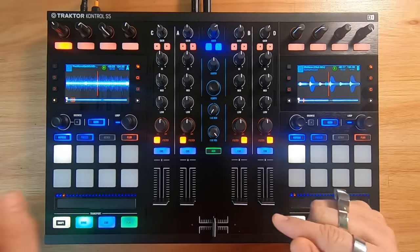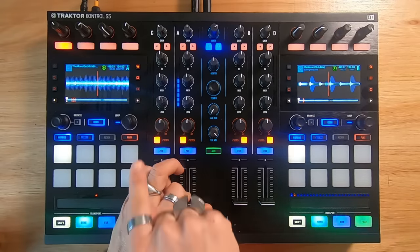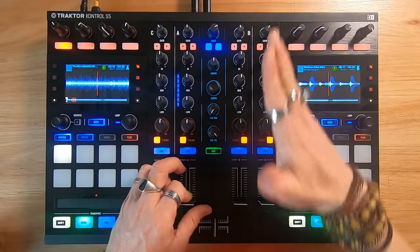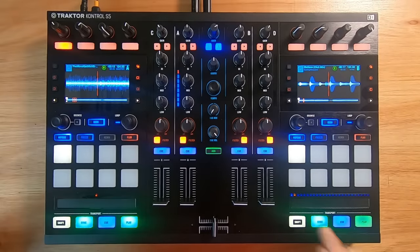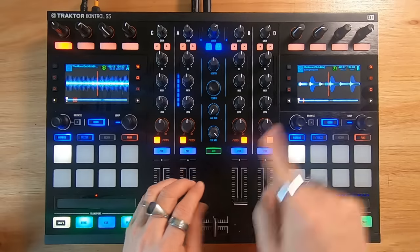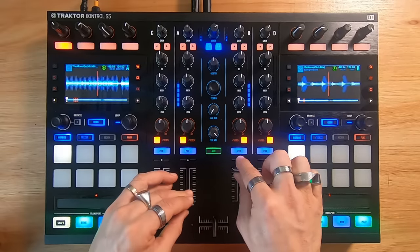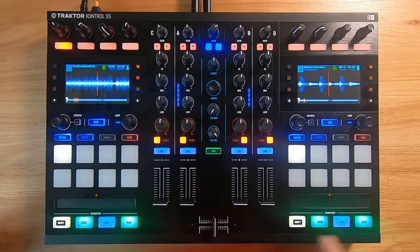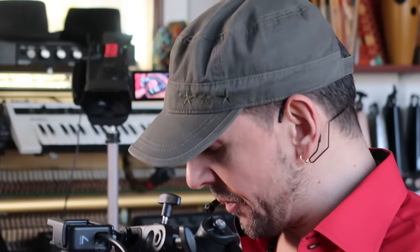Say that you are playing a track right here and you want to mix into the other one. Of course, it's going to have to go to the same rhythm. With these modern machines, you can simply sync and the next track will be automatically synchronized without having to work too hard. You can do it manually if you like, or you can do it automatically.